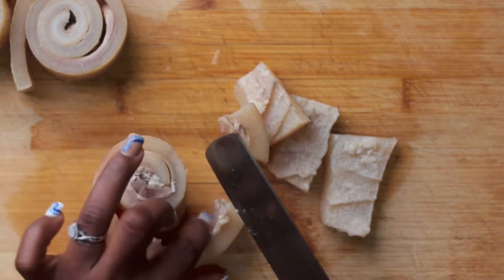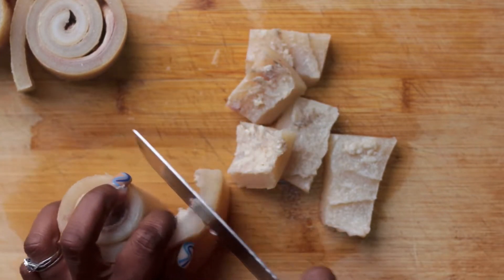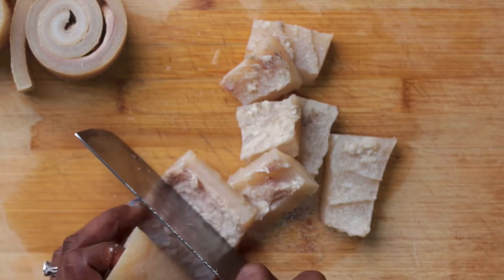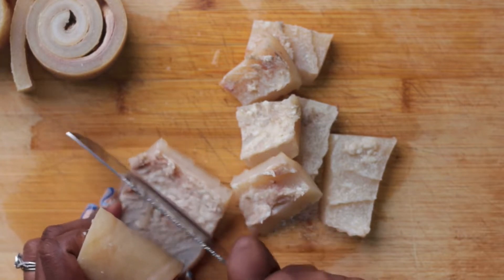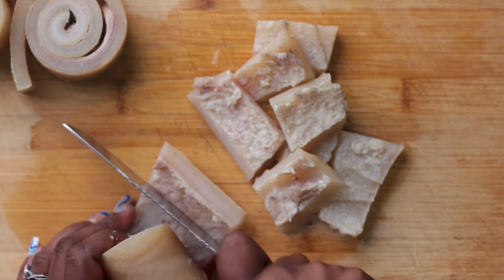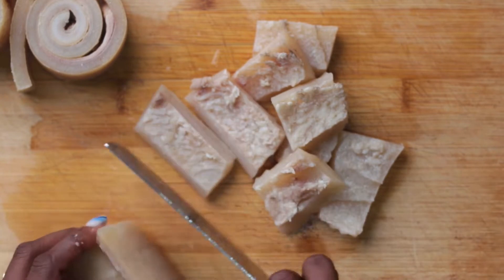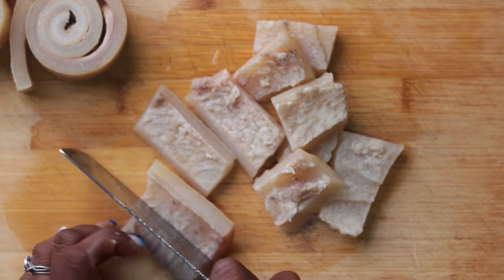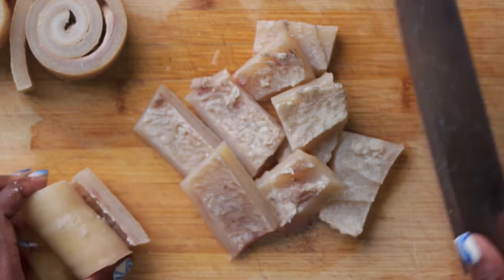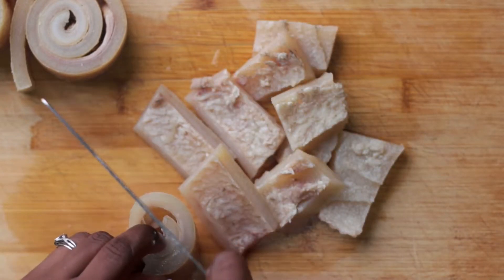Collagen is a major component of your skin and it's actually what makes the skin look young and fresh — that's why people are always buying skin creams rich in collagen. It's very good for the skin and makes you look younger for longer. Collagen also makes up a major part of our bones, tendons, joints and other connective tissues — these are things that wear down in our body the older we get.